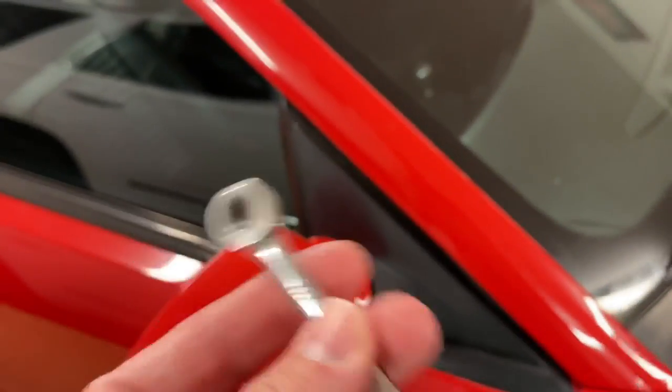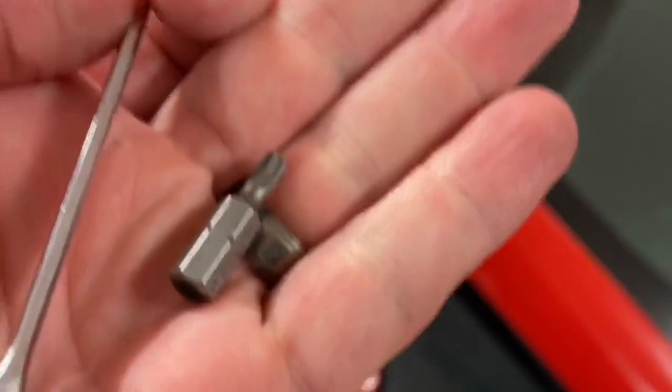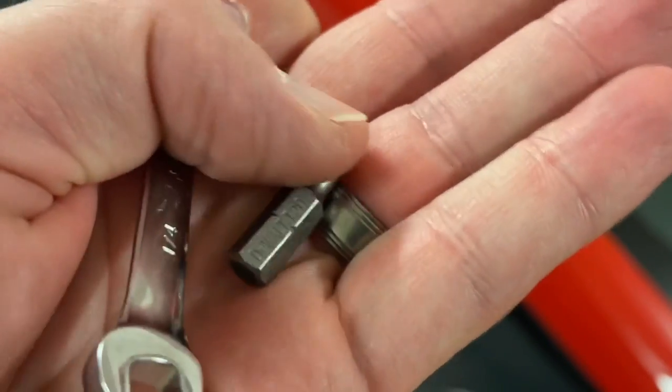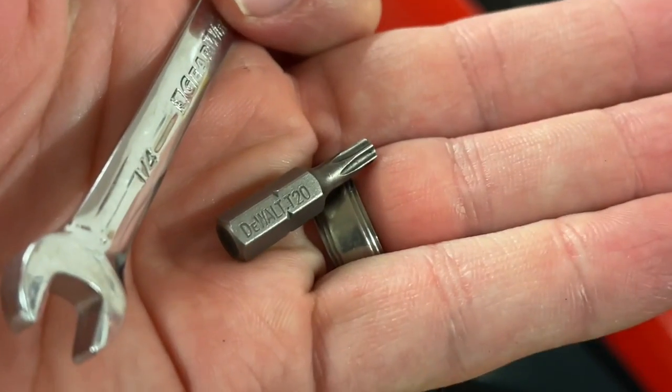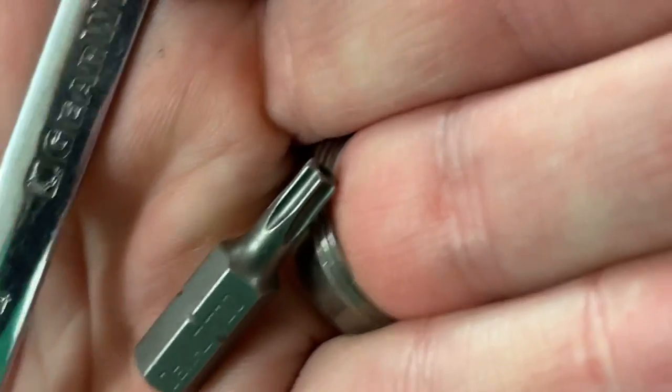What you'll need to fix this is a quarter-inch drive wrench, and the reason that you need that is to turn this T20 Torx. Make sure it is a Torx bit, not an Allen. T20 is the size, and the wrench helps you get up in here real close to the body of the car.